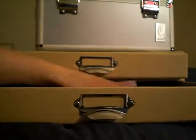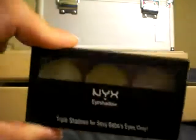The haul I did today was mostly NYX — a lot of the stuff was neutral colors and palettes, so I'm not really going to do any swatches unless requested. Let's open up the drawer and start with the two trio palettes I found. One is a green palette in spring leaf, lime green, and green tea — really pretty greens. And this one is kind of a pink-purple palette.